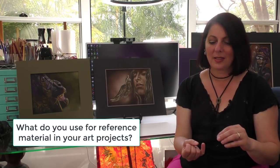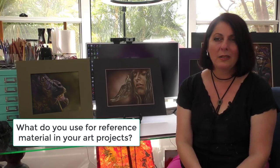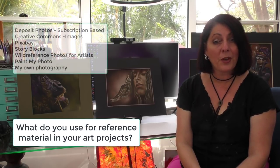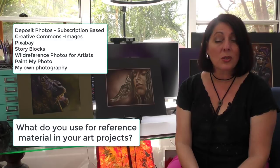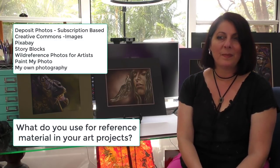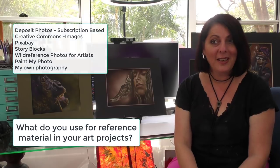The reference material I use for my art projects varies. It could be photos I've taken myself, or images from royalty-free subscription sites like Deposit Photos. There are also free options: Creative Commons, Story Blocks, Pixabay, and Paint My Photo — Pixabay and Paint My Photo are both free. So there are both free and subscription-based royalty-free sites I use.